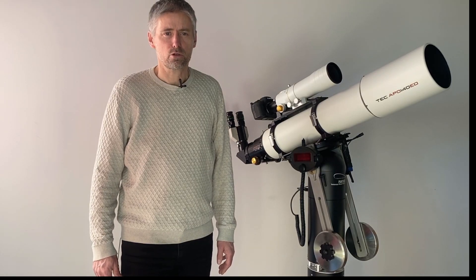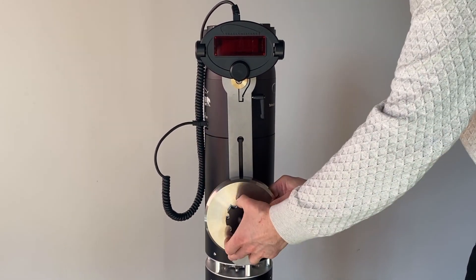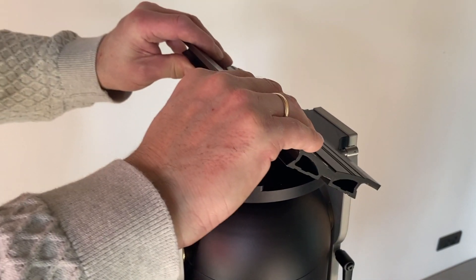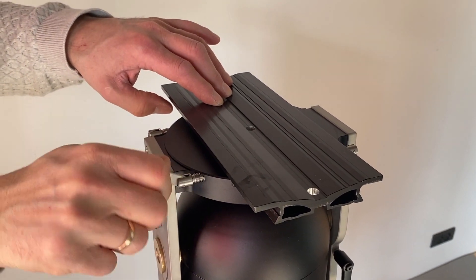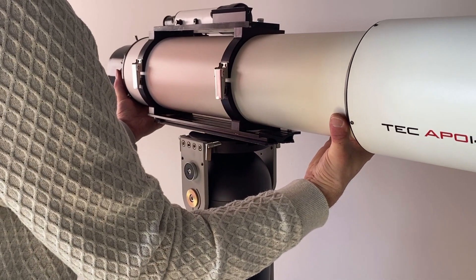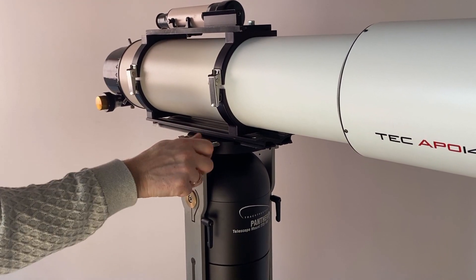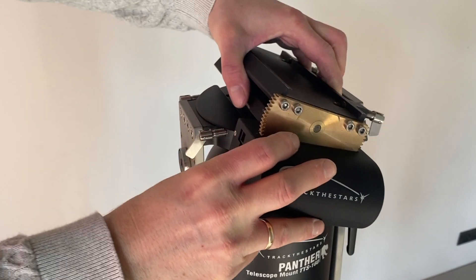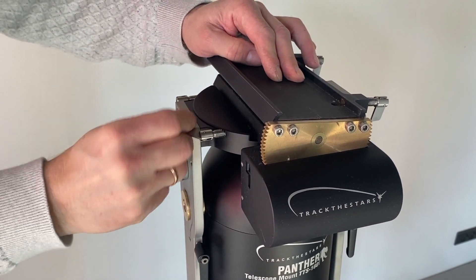The counterweight installs by inserting the locking device in a keyhole at the top of the slot. The counterweight slides down to the wanted position, where it is locked. The top plate has a dual dovetail saddle for mounting the telescope, taking both Vixen size and Losmandy size dovetails. For easy installation of the telescope, the dovetail saddle is horizontal so the telescope can rest safely while locking the screws. For long exposure astrophotography, the optional telescope rotator is installed between the mount head and the telescope.